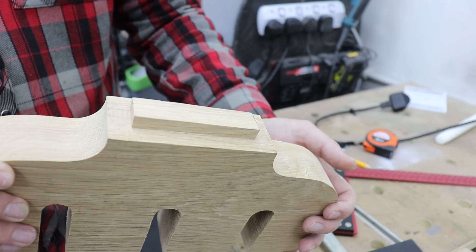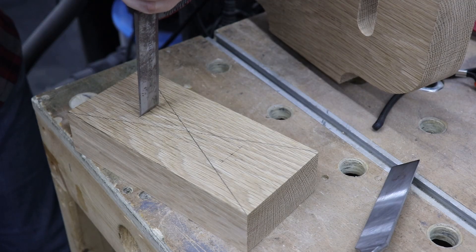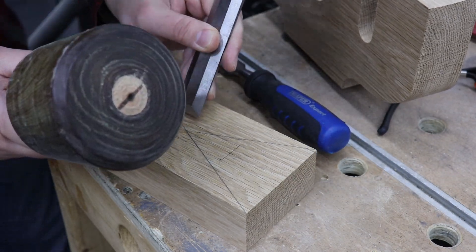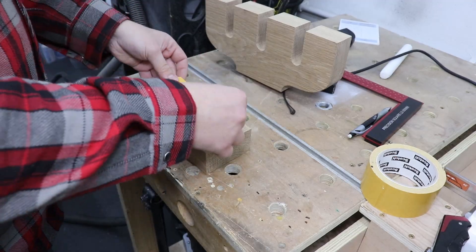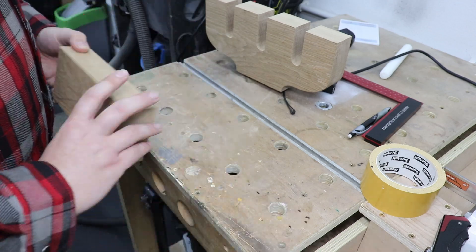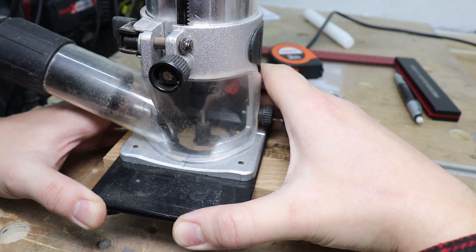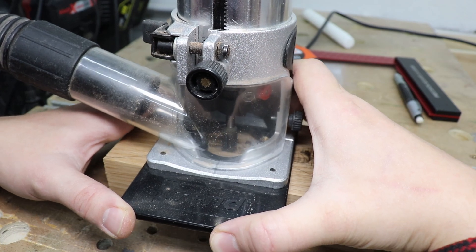As you can see the tenon is sorted. Now we need to do the mortise — first of all I'm just using a chisel to go around the perimeter of the mortise, basically establishing a line. Then I'm adding some double-sided tape to stick it onto my workbench — it's just the easiest way to do it. The router will remove the majority of the material from the block.